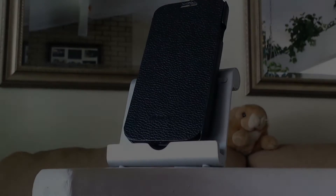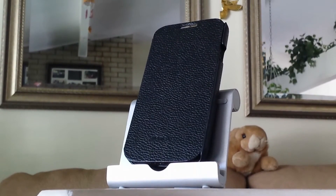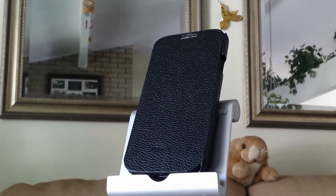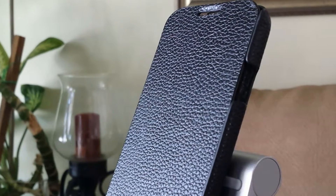Hey guys, this is Luis Woodgeek. I'll be here with my best picks of Samsung Galaxy S4 flip covers. I'm going to give you three different covers, how I feel about them, and why I recommend picking them up for yourself.